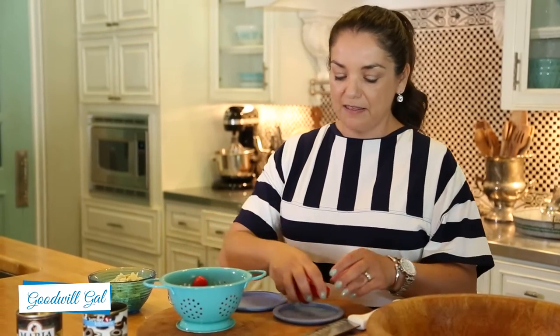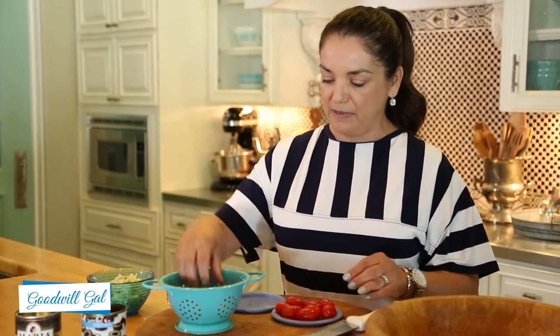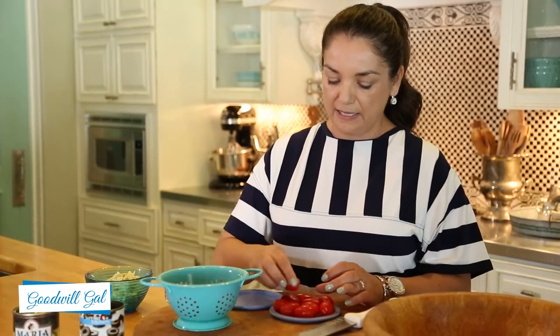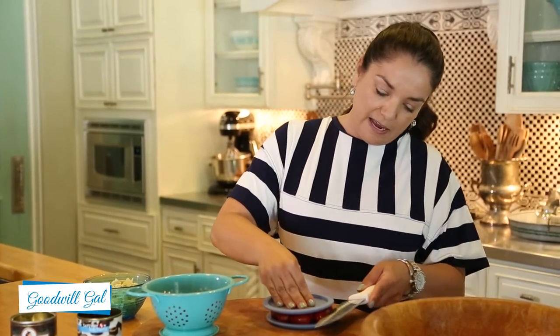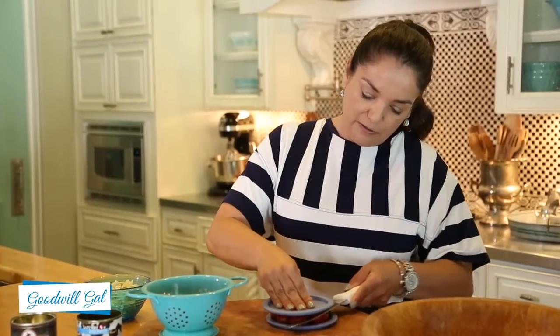Now you're going to need one cup of cherry tomatoes. I saw this little trick on a video on YouTube — it's really an easy way to slice the tomatoes. You just put them on the base of a lid and then put another lid on top and just start cutting through them.